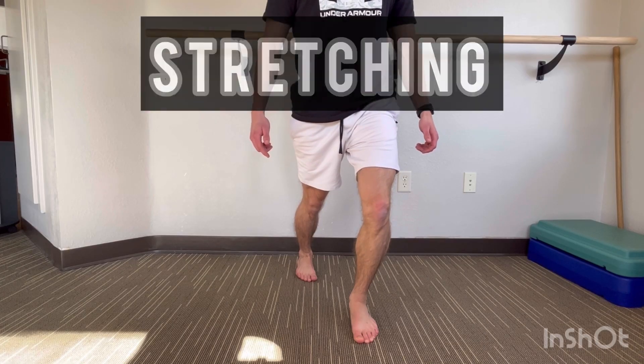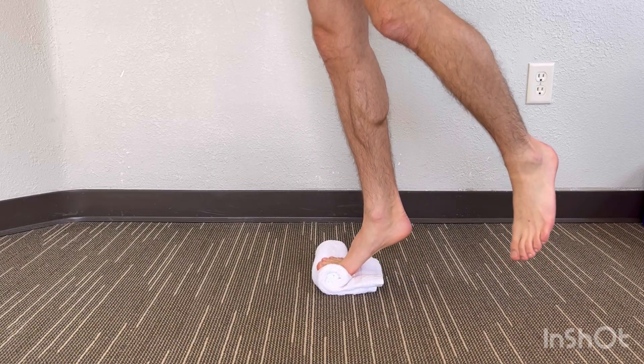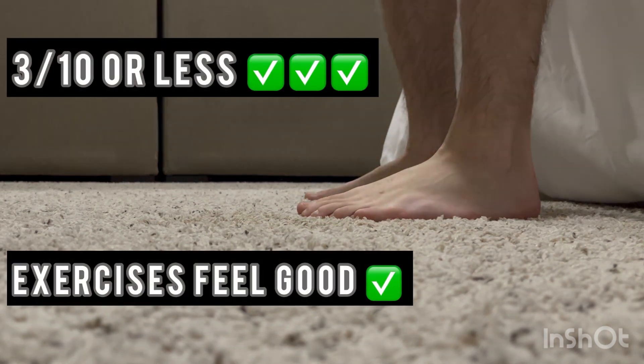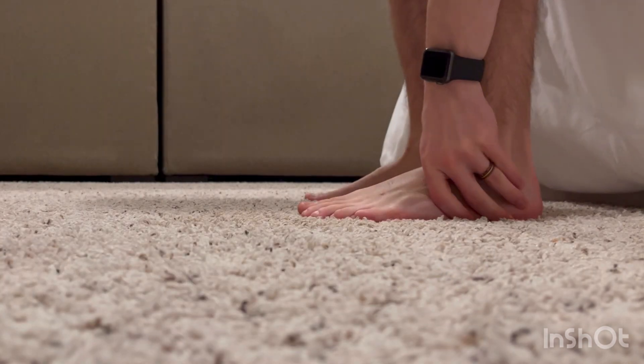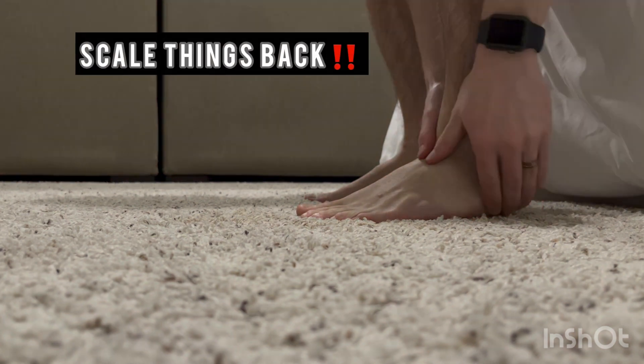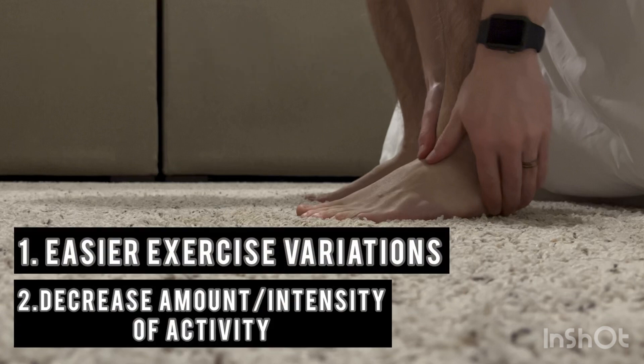Apply these interventions with consistency and you should see significant changes in your pain. Keep track of your pain as you start this program. If your pain is rated as a 3 out of 10 when you first get out of bed originally, and the exercises don't flare things up above 4 out of 10, you are good to go. However, if the next day your pain getting out of bed is a 5 or 6 out of 10, you may have pushed yourself too hard and you should try an easier variation of the exercises or decrease the level of daily activity as possible. Give these exercises a try and let me know in the comments below how they went for you. If you found this video helpful, make sure to like it and subscribe so you don't miss out on future content. Hope to see you again soon!